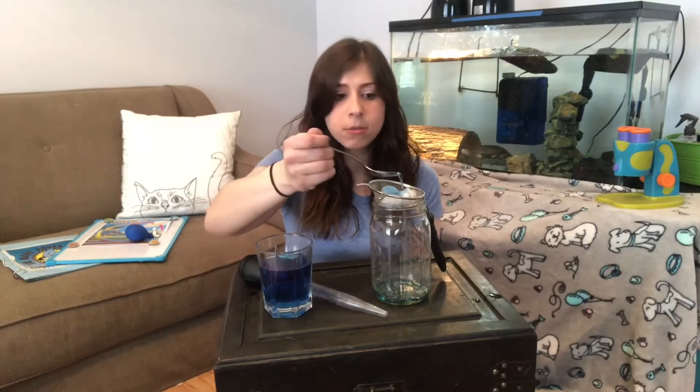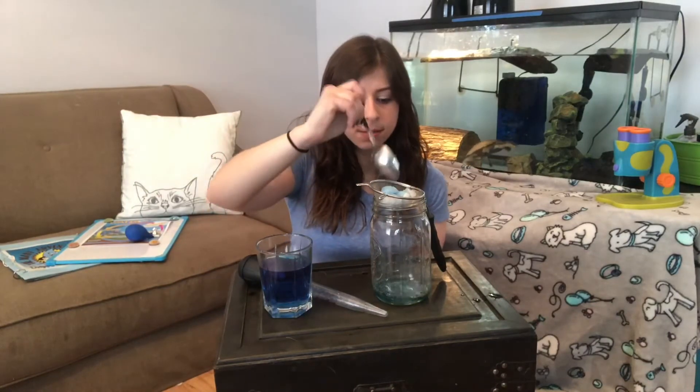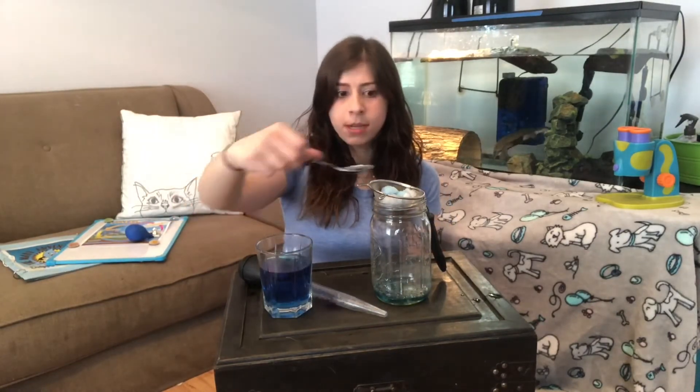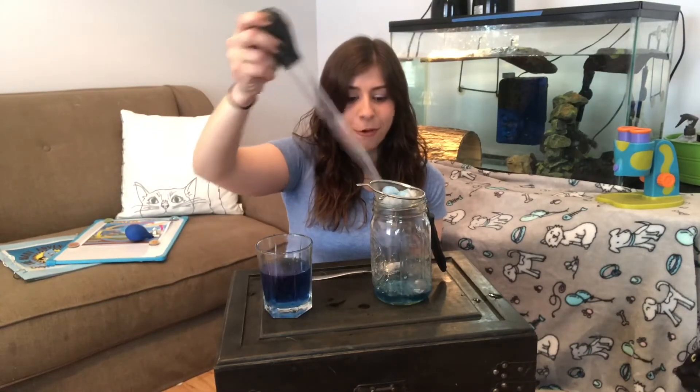I could do this for as long as I want with these three cotton balls and I'm making a storm in my jar. It's raining! I'm going to use my dropper again and let's see how this storm is going to go. Oh my gosh, there's so much rain coming down!